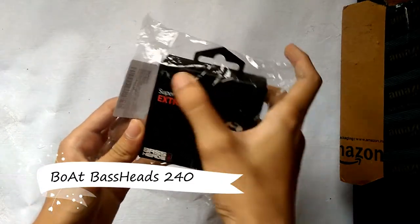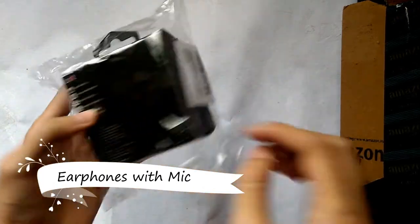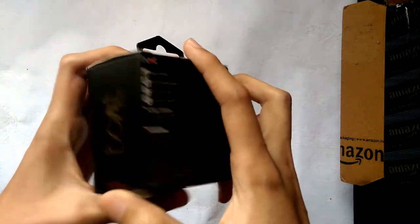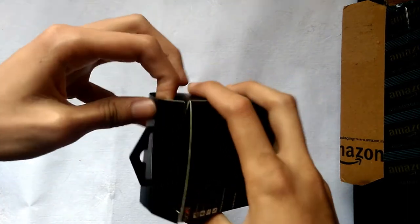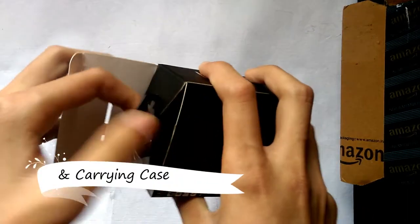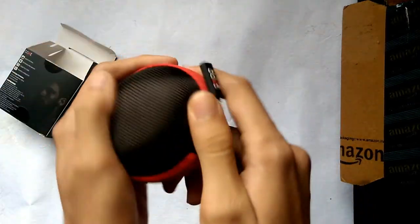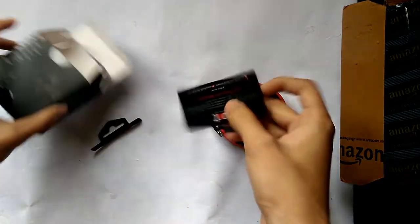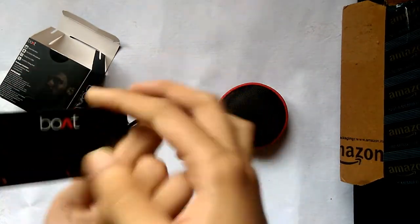Let's unbox the Boat Super Xtra Bass 240 model. The packing was very nice, so let's unbox it first — it's very tight. It comes with a pouch, very nice build. I'll open the boat card which gives contact details and more information.